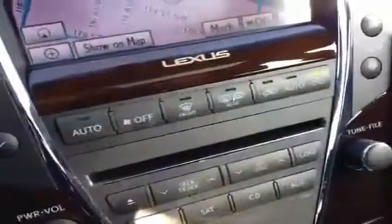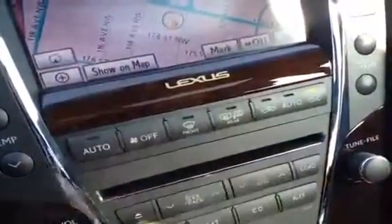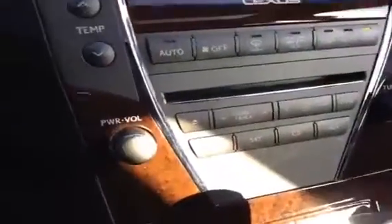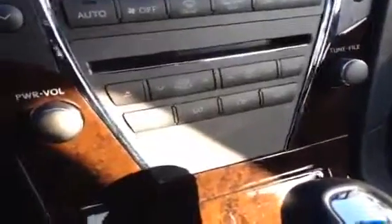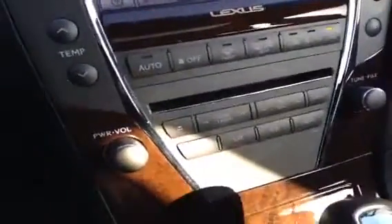You have all your settings for climate and audio, all controlled through the screen. You also have some climate controls down here. Heated mirror button right there. Driver and passenger temperature controls. A CD player right here — it's a multi-disc player. You've got satellite radio ready for this as well and an auxiliary input.